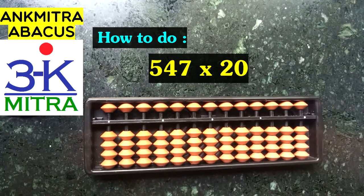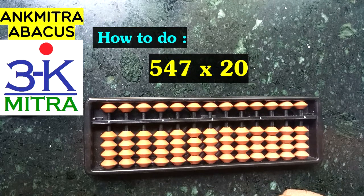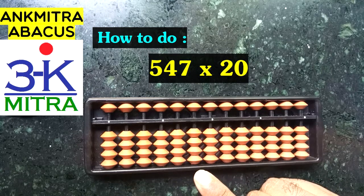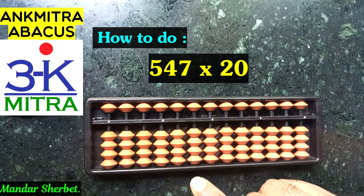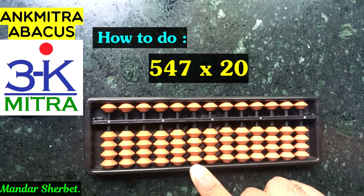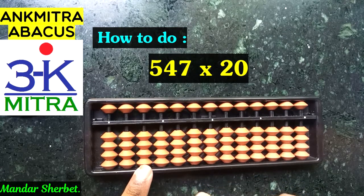This is a three-digit number multiplied by a two-digit number. The first decision in multiplication is which rod to start from. Since it's a three-digit number multiplied by a two-digit number, the total digits in play for the answer will be five. So we'll start from the fifth rod — this is our unit's place, first rod, second, third, fourth, and fifth rod.